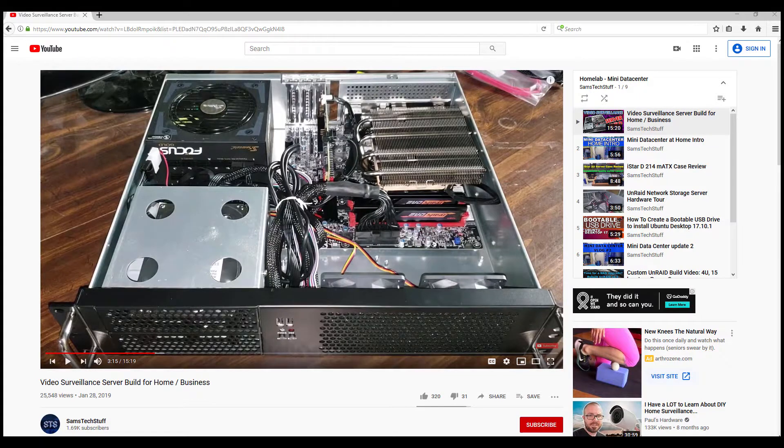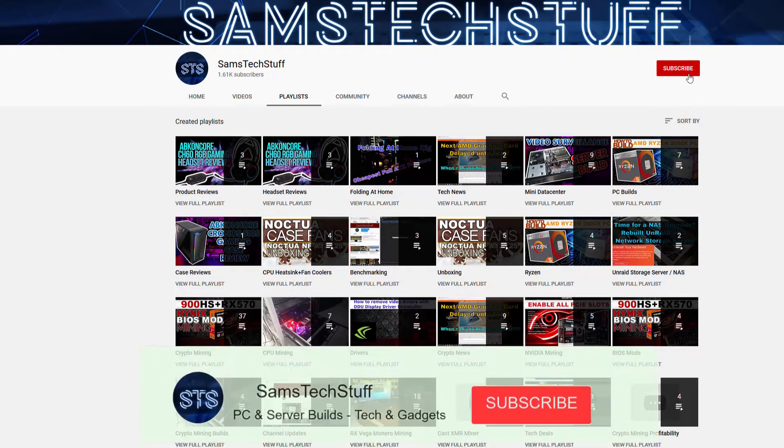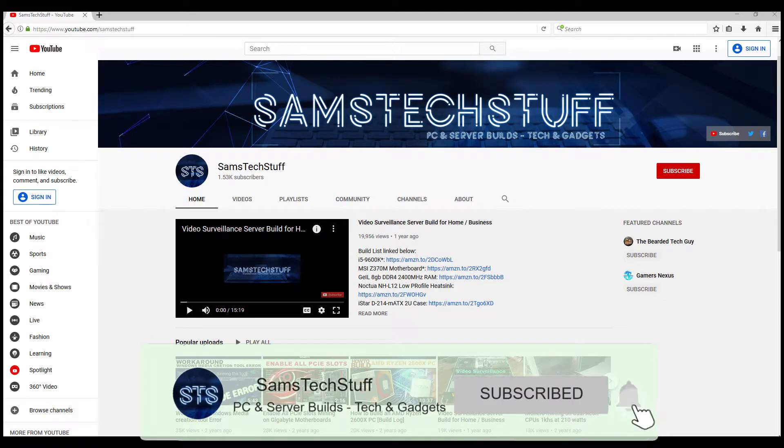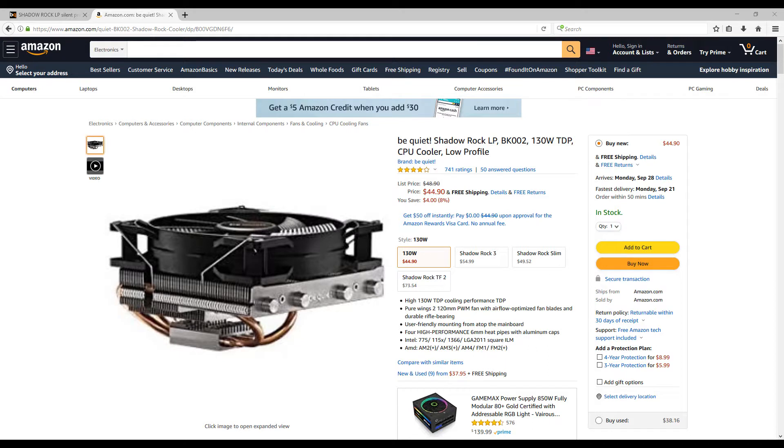Before I get into the review, if you're interested in PC component reviews like this one, gaming PC builds, or Homelab server content, get subscribed to the channel and click the bell icon below this video to get future video notifications. I'll be linking out to the Shadow Rock LP Cooler in the description below, so definitely check that out.